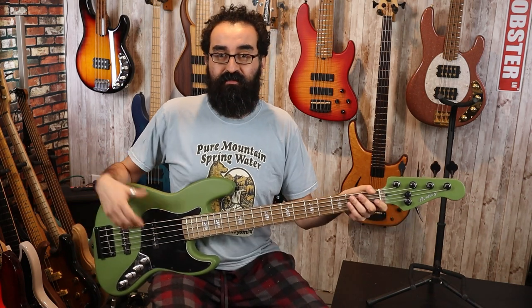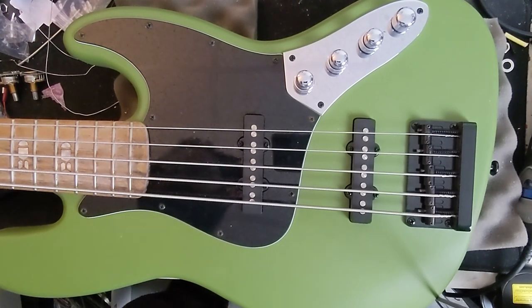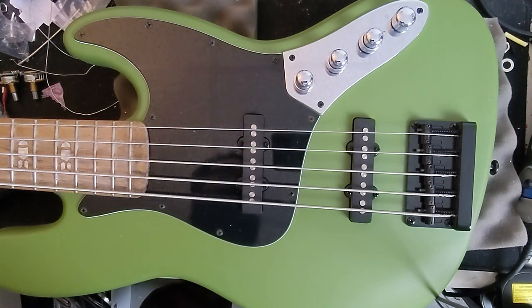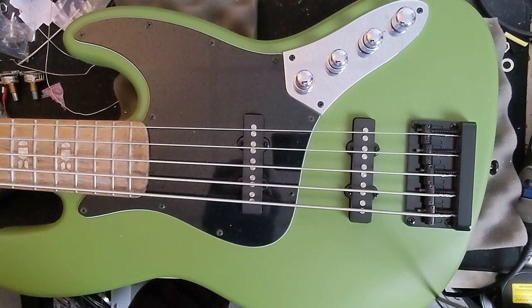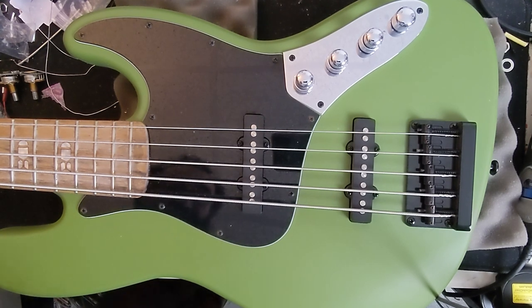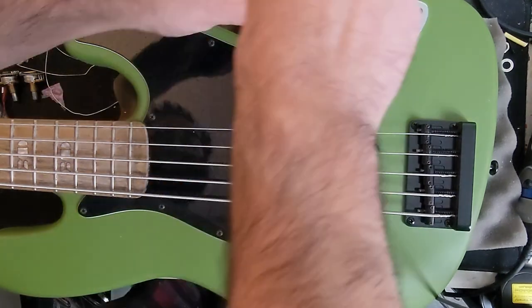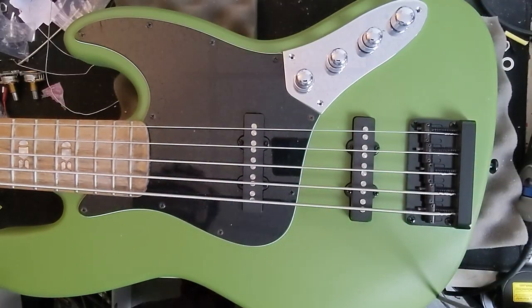I'm not going to mess with the preamp too much right now with the stock pickups. I just really want to get to the swap, put in these new pickups, and then we can explore this bass further. To the workbench. Here we are once again at the workbench. We are going to be installing a new set of pickups into Bully the Kids' Hard Luck Kings bass. This is a Bombshell bass with the wonderful inlays. Let's go ahead and start by removing the control plate and removing the pickups. And of course, we've got to remove the strings. Let's do that as well.